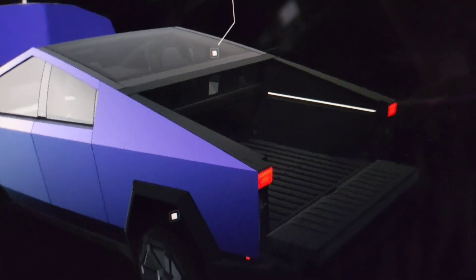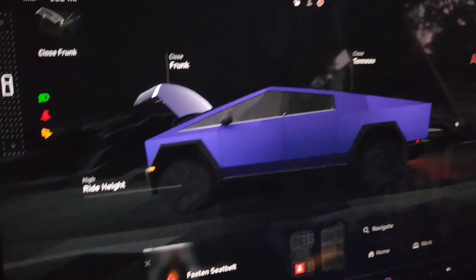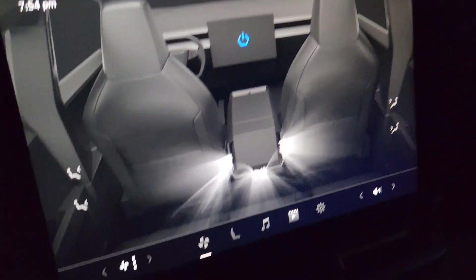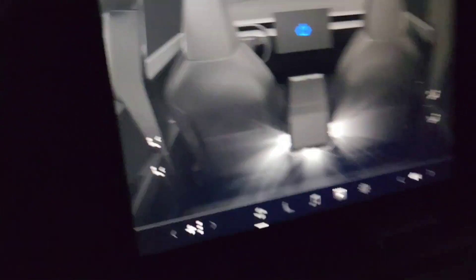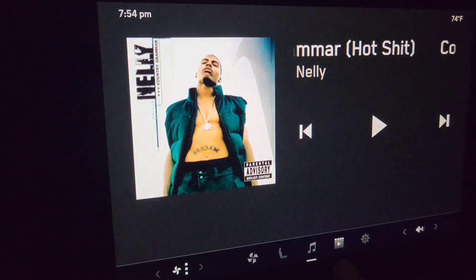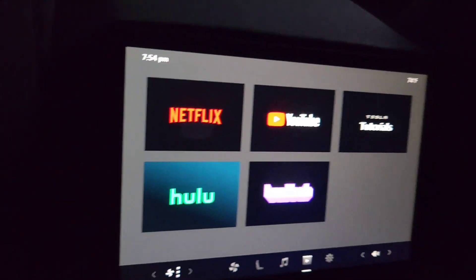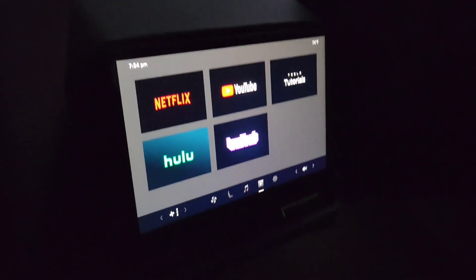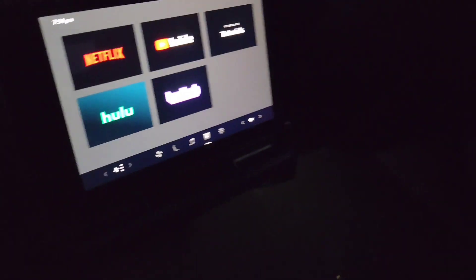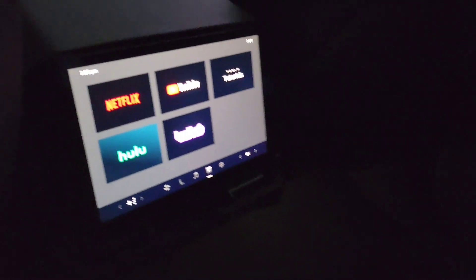Let's go check out the rest of the vehicle. There's that rear climate control screen - I think you can adjust all kinds of stuff. You can play music, you can watch freaking apps back here. The world is very highly advanced in technology at this point, I must say.